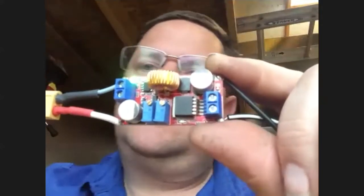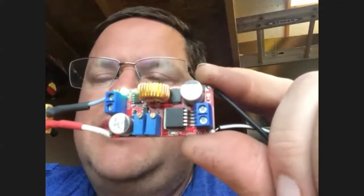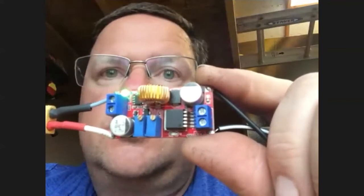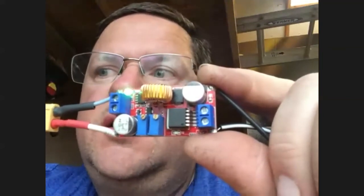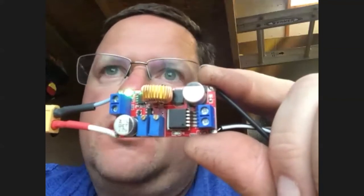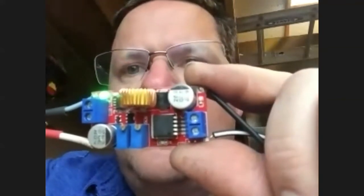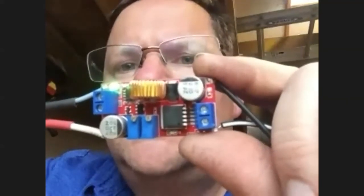Lithium-ion batteries really love the amperage, which is good and bad. The bad part is if you just connect a lithium-ion battery directly to a power source, it would flow enough amperage to get hot enough to actually breach the cell and could explode.